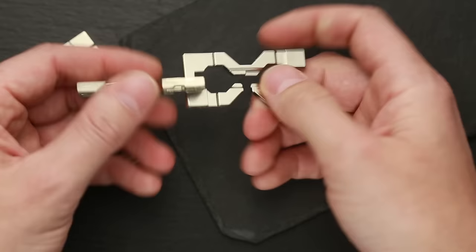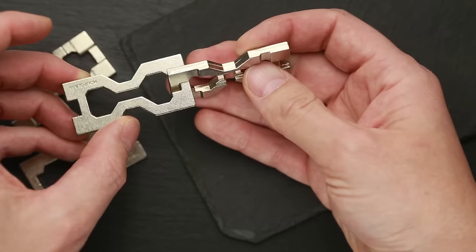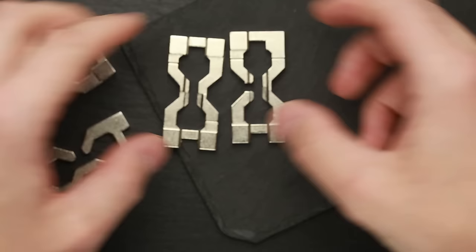Now do the same with the second pair — take the hourglass part, put its right side in the middle, rotate, and now rotate the Hanayama part 180 degrees. The puzzle is disassembled.